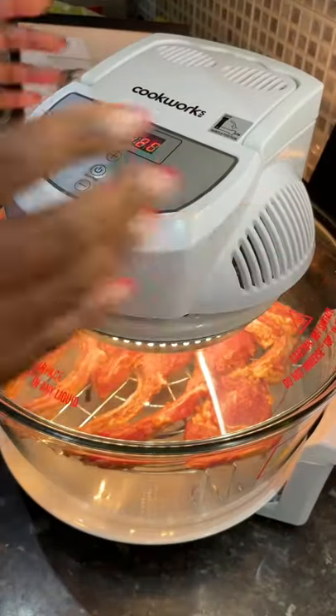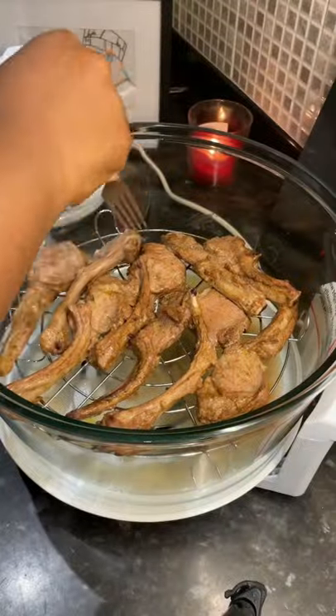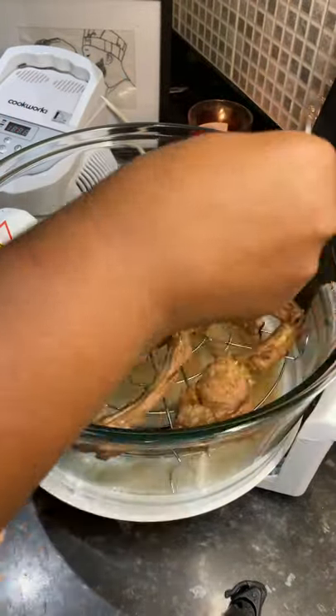Setting the timer to 15 minutes, then coming back to turn it and popping it back in for 15 minutes more.